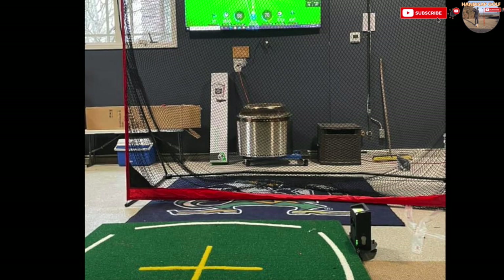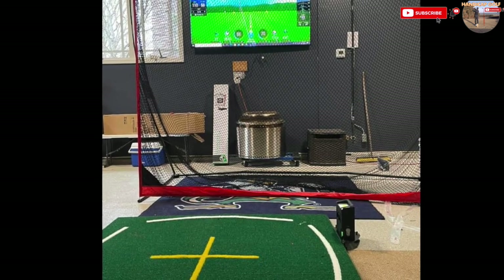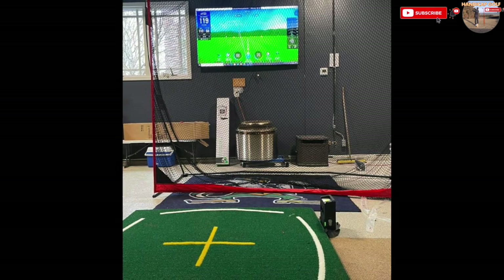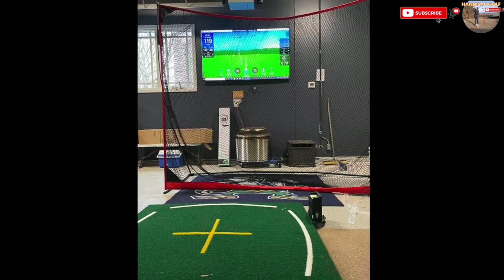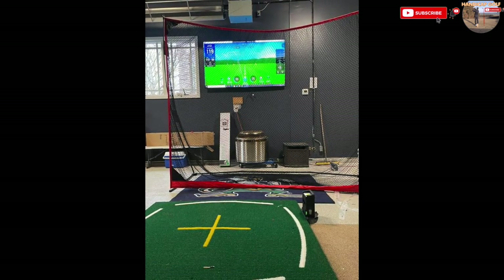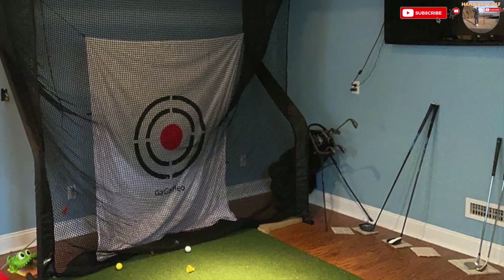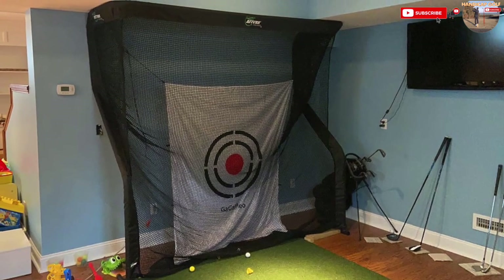I really like this idea: to save yourself some money, instead of buying an impact screen, get a high-quality practice net and, if you're brave enough, stick a TV on the wall just behind it. It gives you the same effect as a projector and large screen, just a little smaller. For those not quite as brave, stick your TV on the side wall instead of directly behind your net.